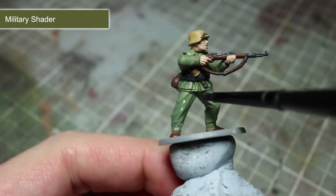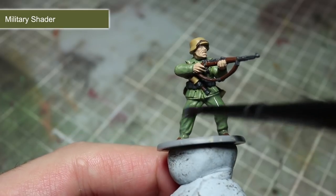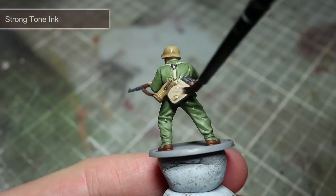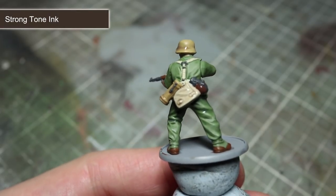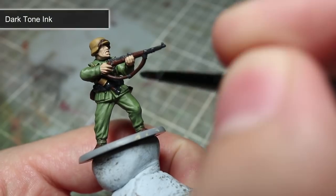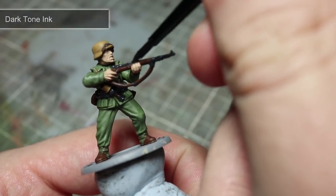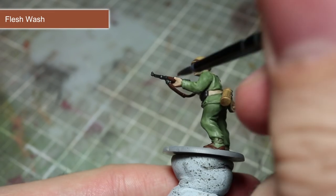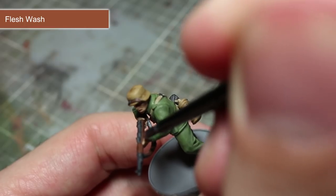Using this thinned down mixture of Military Shader, you'll want to apply a good layer over the jacket and also the trousers. For the various brown and yellow areas of the miniature, I'll be applying a wash of Strong Tone. To add shading to the areas that we painted using Necromancer Cloak, use a wash of Dark Tone. Finally, for the skin, we'll be using some Flesh Wash to help add some definition and bring out the facial details.